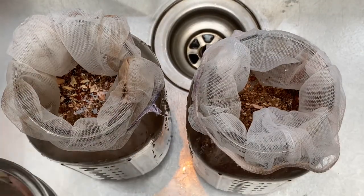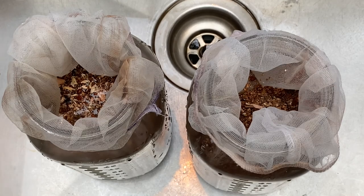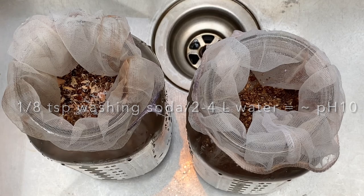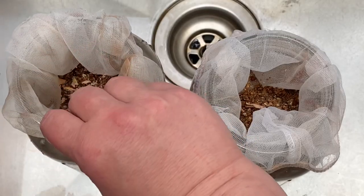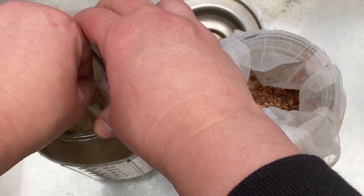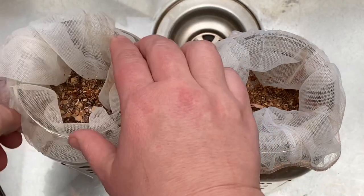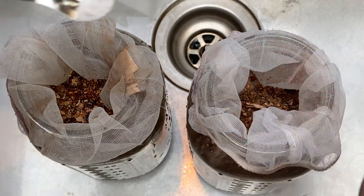Now we have to add our washing soda. About a quarter teaspoon will change the pH to about 11, but I think I just want to sprinkle in about half of that — an eighth of a teaspoon — for the first jar. Then add another half teaspoon onto the second one.